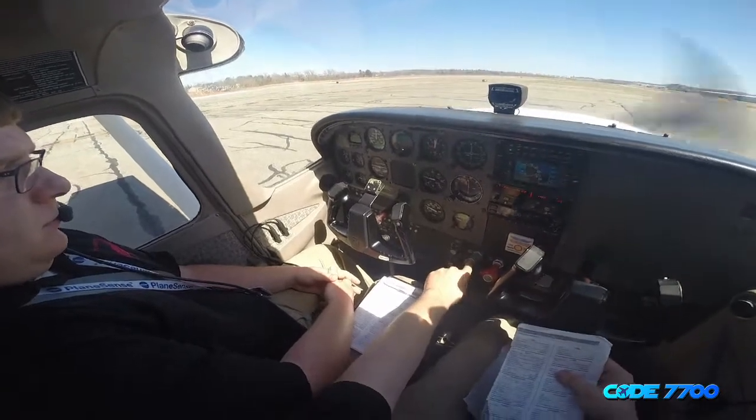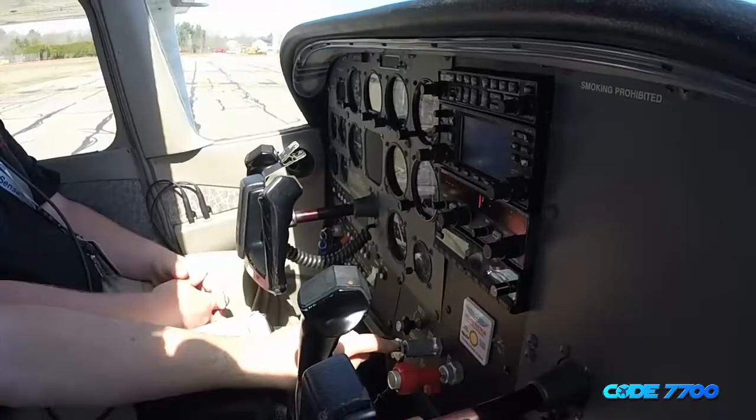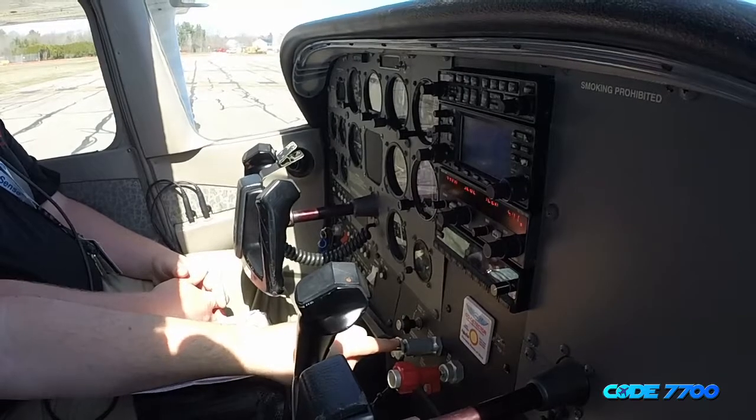Throttle is to 1,800 RPM. Back to ground, airport 13. Just 1,800 RPM.